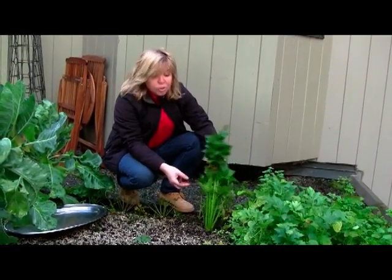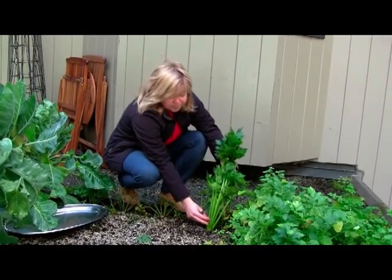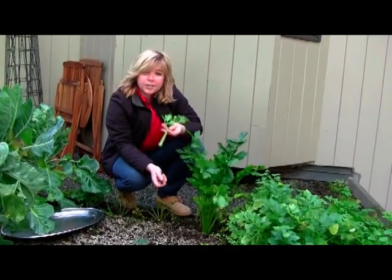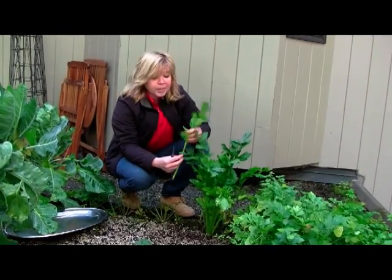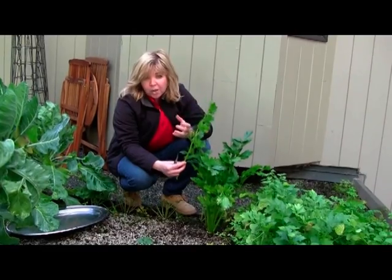And oftentimes, you don't have to actually harvest celery all at once. You can do one of two things. You can take what you need, cutting out the outer leaves like this. But chances are, because they are such a fibrous plant that does reduce quite quickly, you'll probably want to take the whole head.